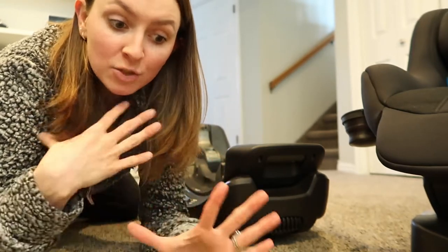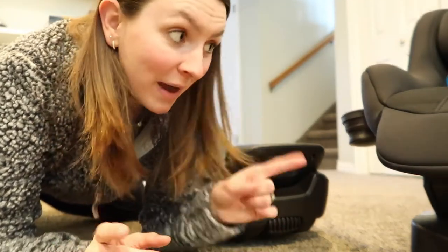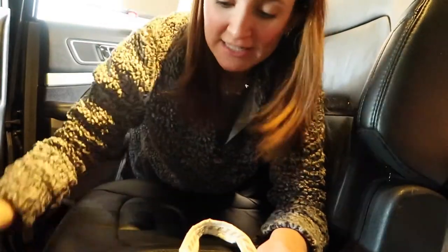I got mine from my aunt and uncle's baby store, Babinski's here in Salt Lake — I'll link their store below. Now I've got the Nuna Rava set up in my car. I've got my instructions here and I'm going to wipe off the seat first because it's filthy.